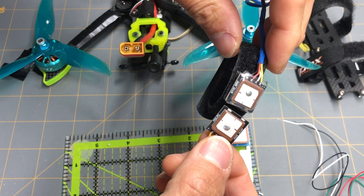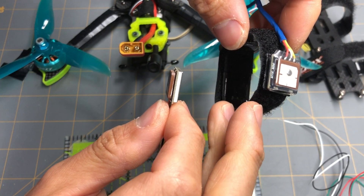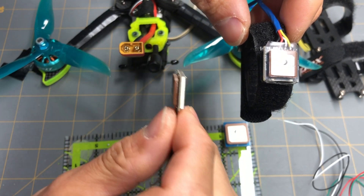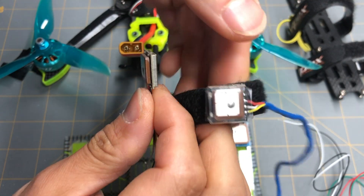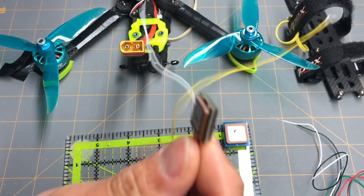Basically what I did was put some velcro on the very bottom, had the antenna pointing upwards, and it sticks onto the strap very well. I've flown about a couple of packs and it hasn't come off yet. This setup works for me, but it might not work for you — you might want to mount it on the back of the drone with 3D printed TPU parts. It's probably all personal preference.